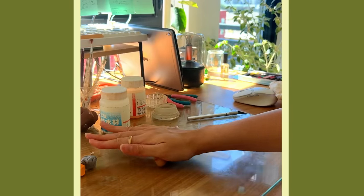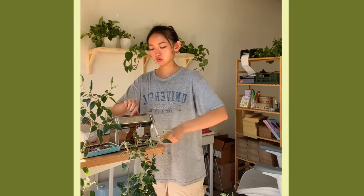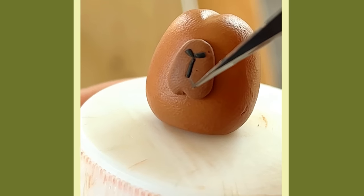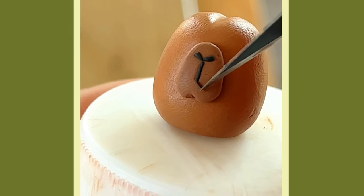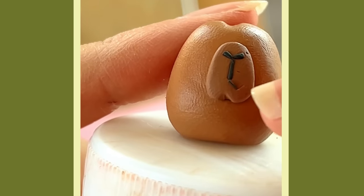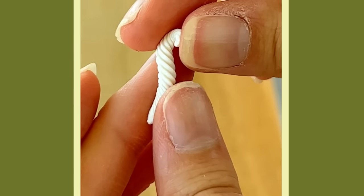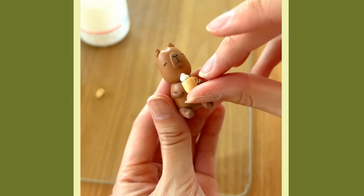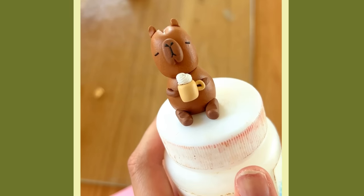Hi friends, welcome back to my channel. Here I am sculpting one of my most popular characters — Coffee Barra. It's a capybara holding a cup of coffee, and I often make these types of characters where I pull in trending pop culture references. In this case, I made this during the whole capybara craze and I made it my own.